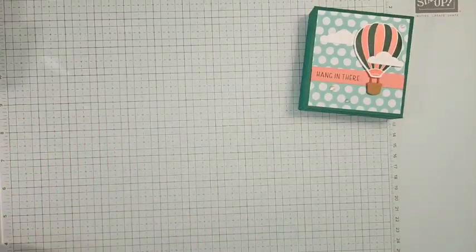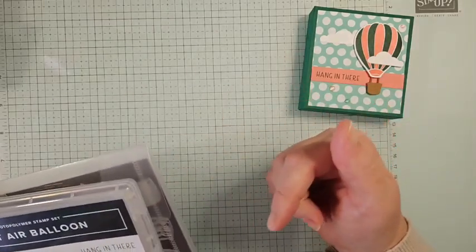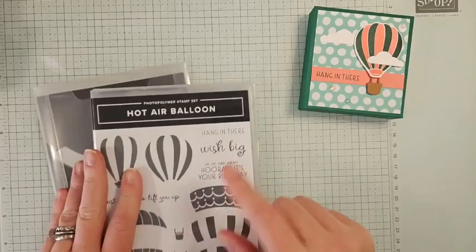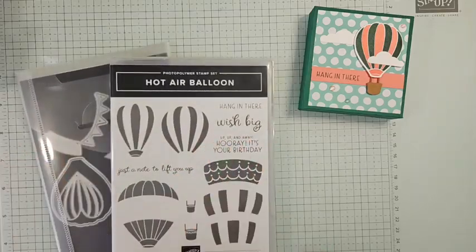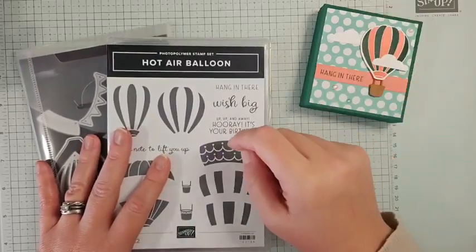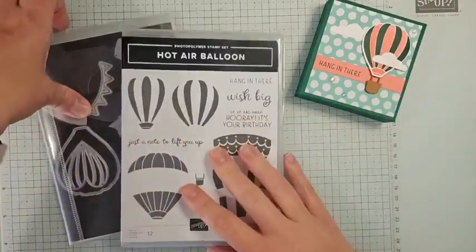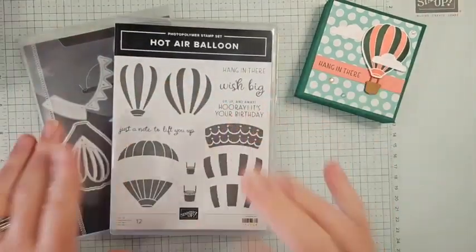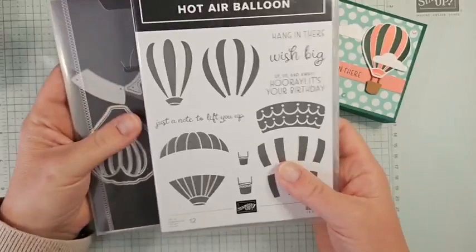If you are shopping, please head to my online store — there's a link in the video description. The current March host code is also in the video description. Monday is April 1st, so I'll have a brand new host code then, and all the April details will be on my blog Monday as well. If you're on Facebook, please share this with your friends. If you're on YouTube, please like and subscribe to my channel.